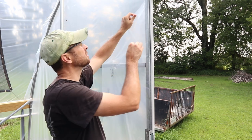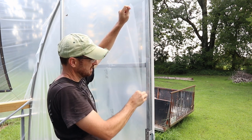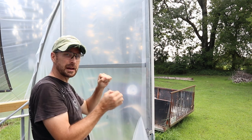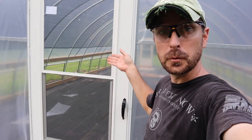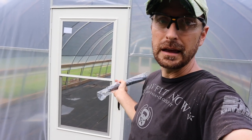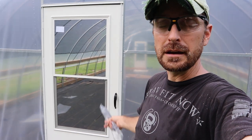Now that everything is together, you can trim off the plastic on this side of the door — it was easier to leave it on earlier so we could pull it taut while putting on the jam. That's how you hang a Larson Easy Hang Westview storm door on a greenhouse with a metal frame. Note that there isn't room for the closer, and I don't want one on my greenhouse anyway since I usually leave the door all the way open in the summertime for airflow — it's really unnecessary for the greenhouse application. There are other videos that show you how to put the closer on, but it's really simple, just like the door handle.